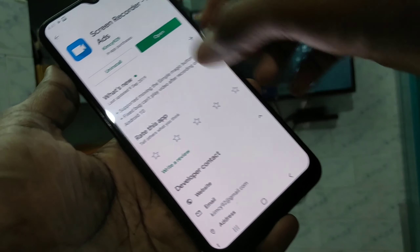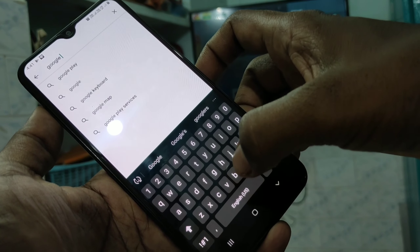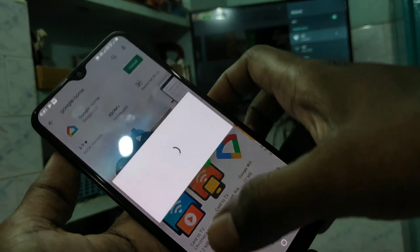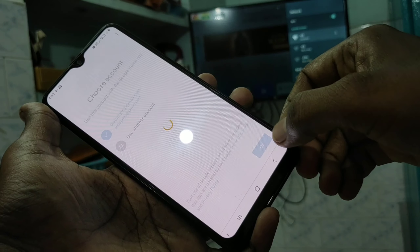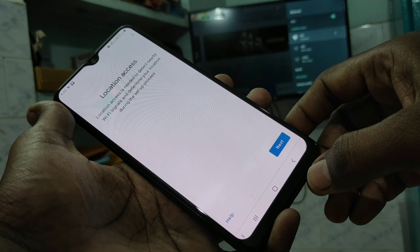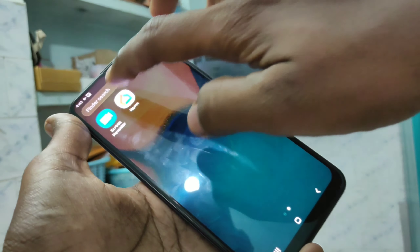Now in your mobile, go to the Google Play Store and search for 'Google Home'. Open the app, click Get Started, click OK, click Next, give all permissions, and click on Settings. Then open the app again.